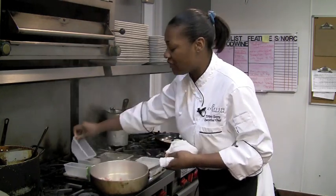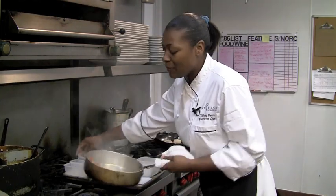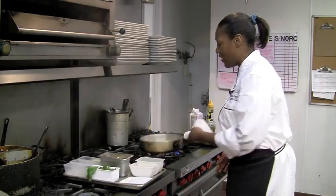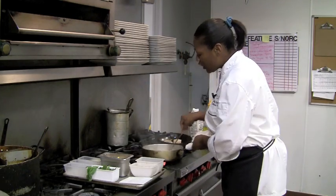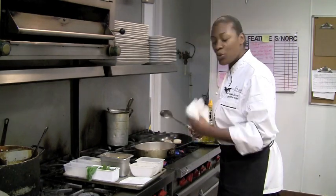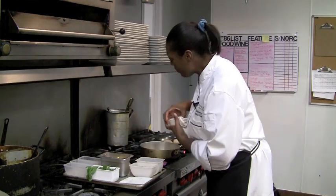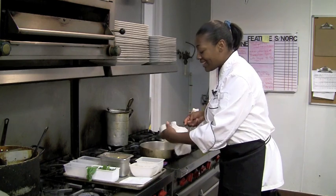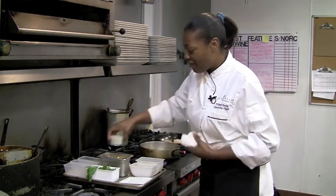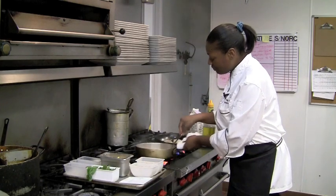I don't want to brown these vegetables. I just want to sweat them. That means, basically, to bring out the sweetness of the vegetable without caramelizing it, without having any kind of color. So, onions, red bell peppers, green bell peppers. Next, garlic. One reason I don't want to put the garlic in first is because it will brown. And like I said, I don't want brown vegetables.